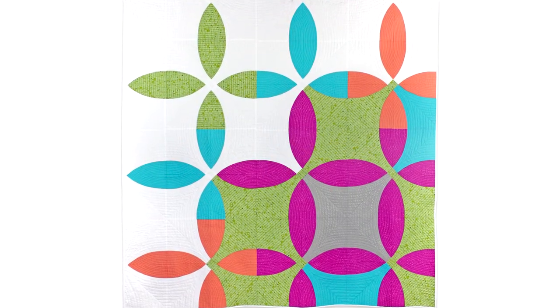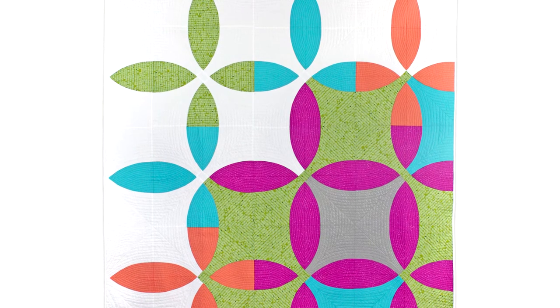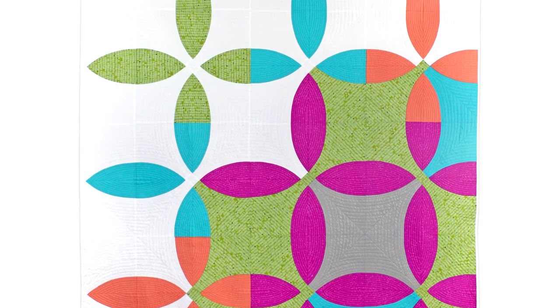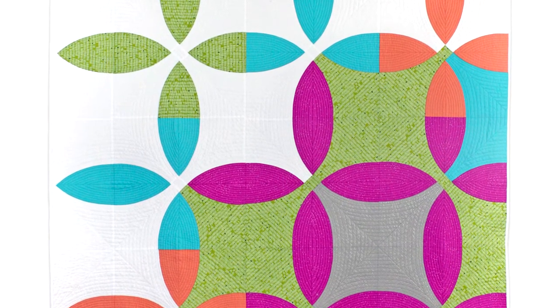Does the thought of sewing curves give you anxiety? Don't fear the curve. Quilters at all levels, from beginning to advanced, are invited. This is a great workshop for those who've never sewed curves in a quilt top, or those who've struggled in the past and want to gain more experience. If you can sew a quarter inch seam allowance, you can sew a curved quilt. I'll show you all of my tips and tricks to create a fantastic curve while making blocks in the Picnic Petals quilt, designed by me.